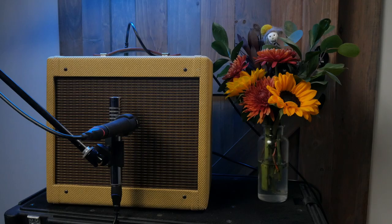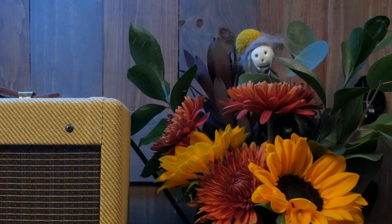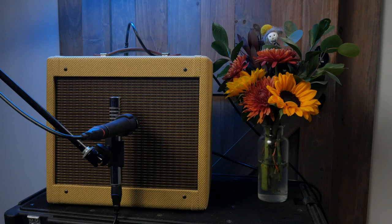Now let's crank up the Champ to get some tube distortion. Finally, let's try something in between. We'll use the neck pickup at a higher volume — it's crunchy, but not fully distorted.